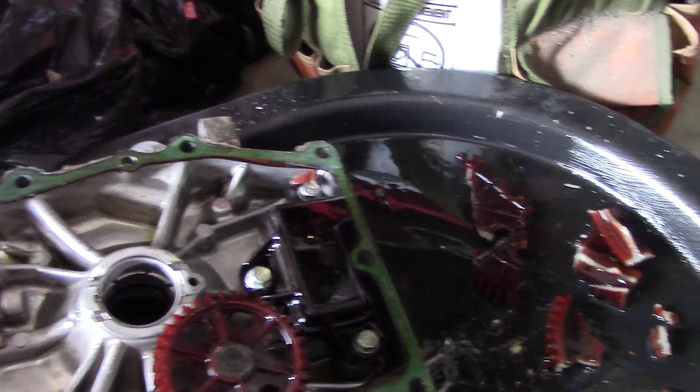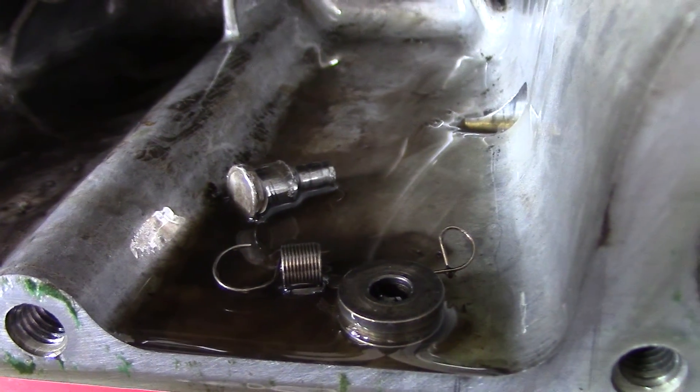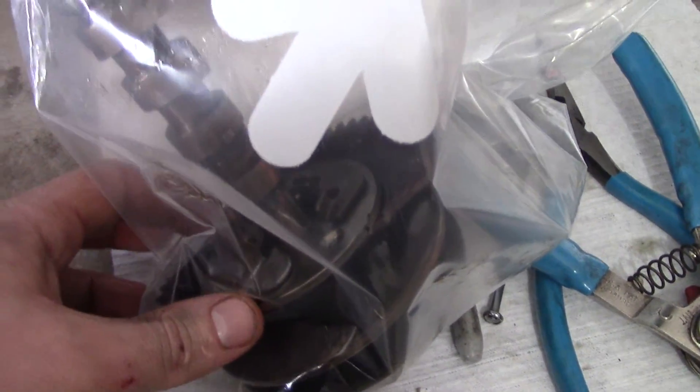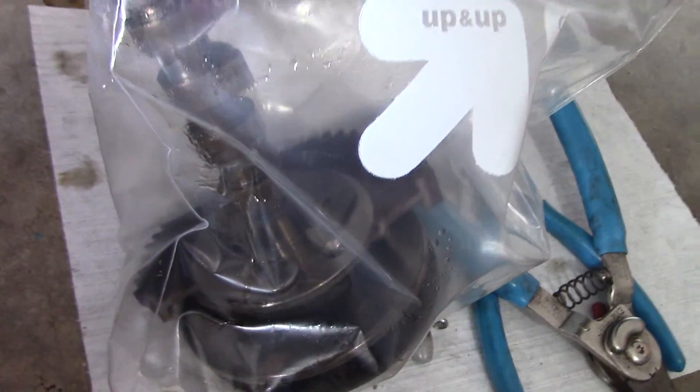That looks fine, but then you've got pieces of the camshaft — a plastic gear for the camshaft. This is what's left of it. So I was looking at the bottom. We found three pieces of spring and then two parts that go to the camshaft. I'm pretty sure the spring probably goes on this little thing over here somewhere, but I know for a fact that this part and this part held what's left of that gear on.